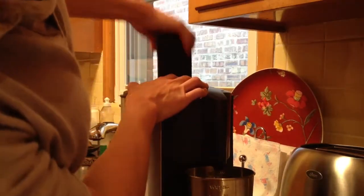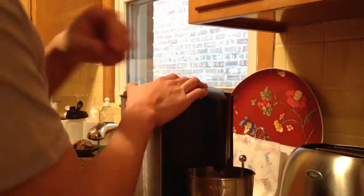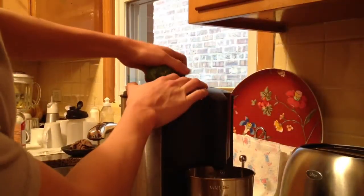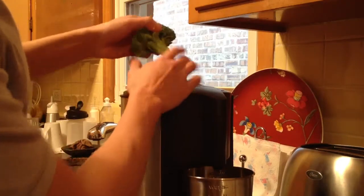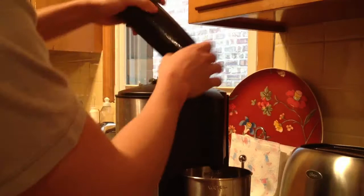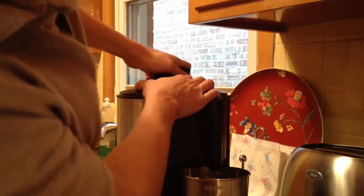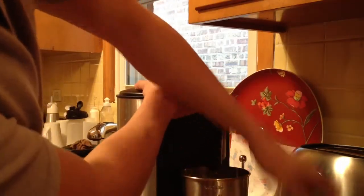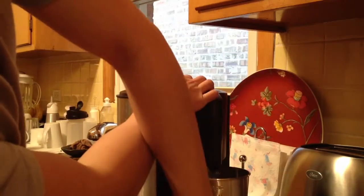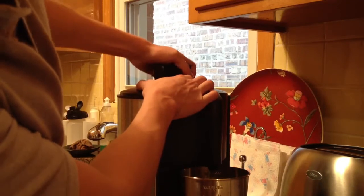I didn't get too much juice from the broccoli — that was because I just juiced the head. Now I'm going to juice the stem, and we're probably going to get a lot of liquid from it. Yep, we got a lot of liquid from that one. So what you want to look for when you juice broccoli is to juice the stems too, not just the head. By doing that, you'll get a lot of the green liquid, which is great for you.